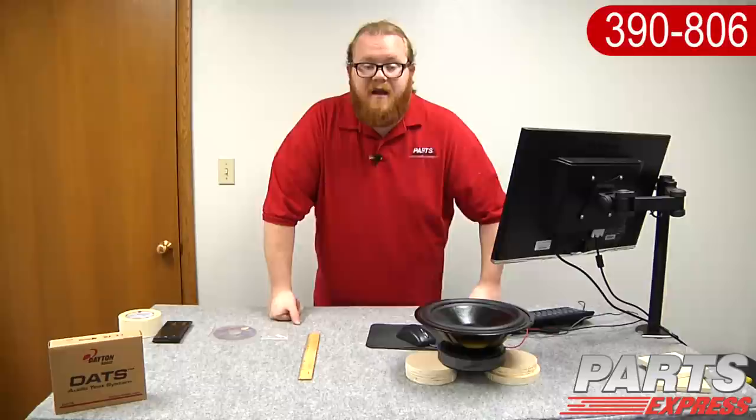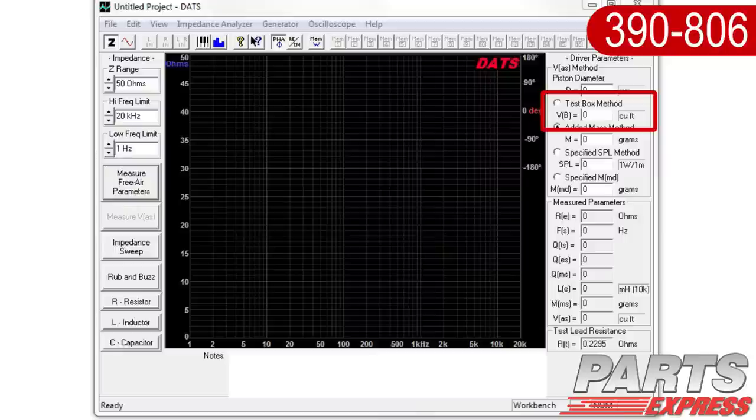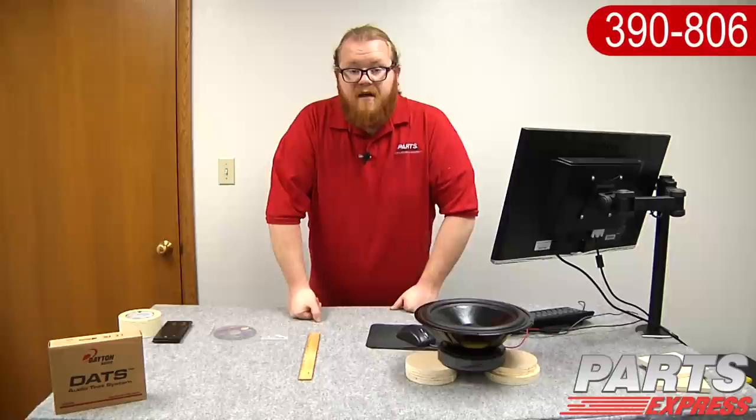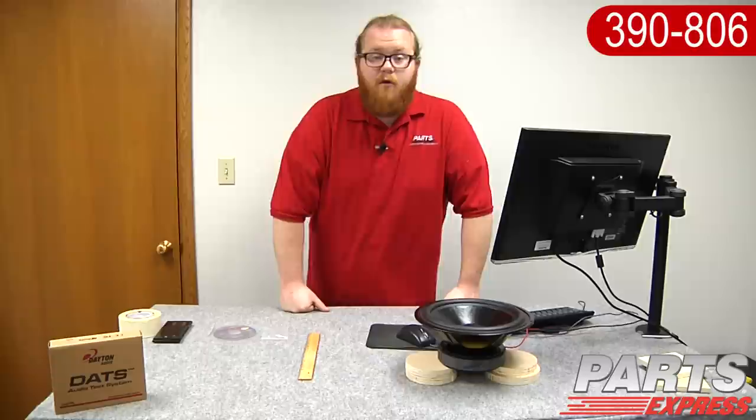Now that we've got the piston diameter measured, there are four different ways to measure the VAS. There's the test box method, which is really only going to be used for very large drivers where the others are impractical. Next up, we've got the added mass method, which is what most of you will be using at home. Third, the specified SPL method — this is probably the least accurate, and we'd suggest it as a last resort. Lastly, we've got the specified MMD, which is for driver manufacturers who know the moving mass of their diaphragms.